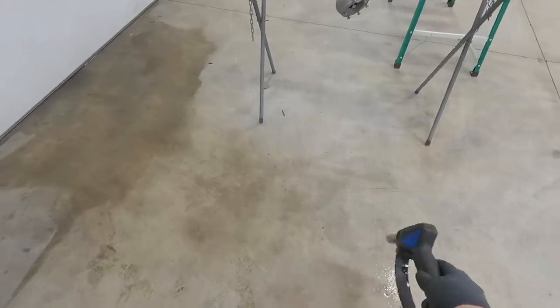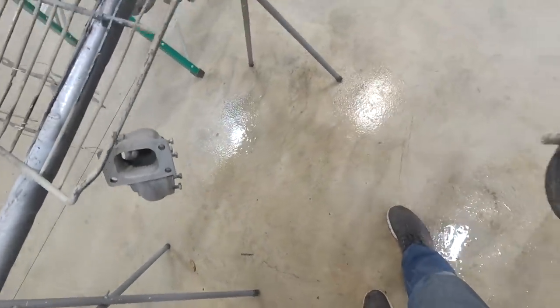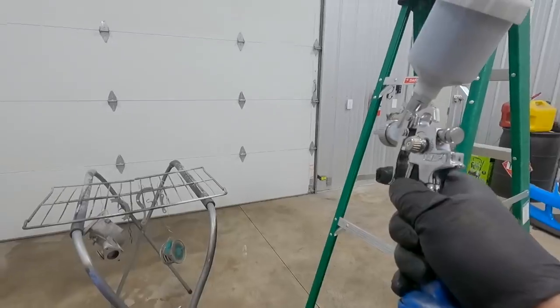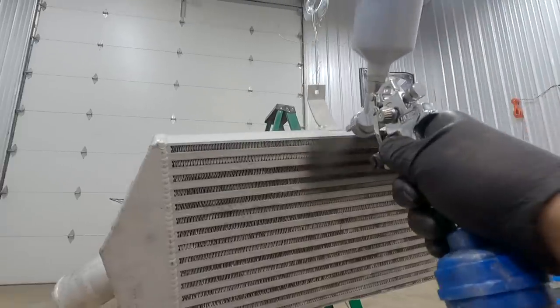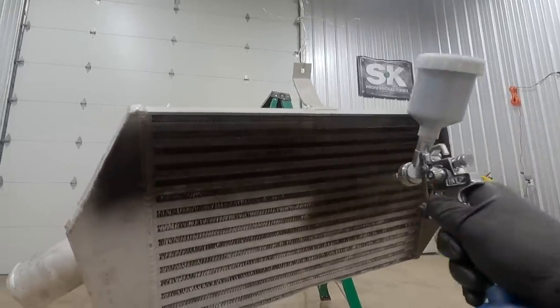I'm going to wet down the floor a little bit so we don't get cerakote stuck on it. This C7600 is way more nasty smelling than any other cerakote or paint I've ever sprayed, so make sure you're wearing a very high-quality respirator — this stuff is nasty, you don't want to breathe it. Just like the satin aluminum, this is a very thin coating: one to two mil thickness is what we're after, so threads and similar things don't really need to be masked off if you don't want to.